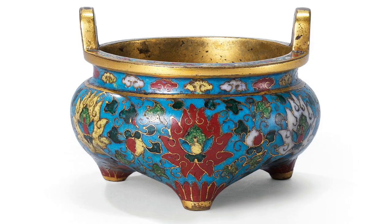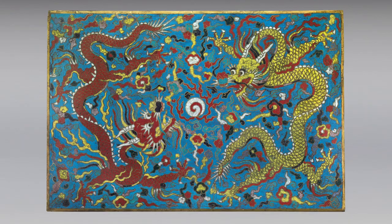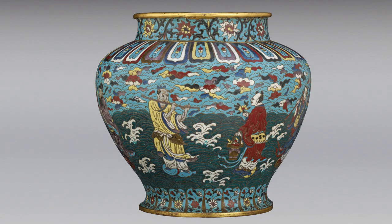Although there are examples of cloisonné showing up in China during the Yuan Dynasty, cloisonné really hit the scene in the 15th century. The earliest examples were simple floral designs and had use of a limited palette. As the technique became more refined during the 16th and 17th century, the designs became more elaborate and would sometimes include dragons and figures.